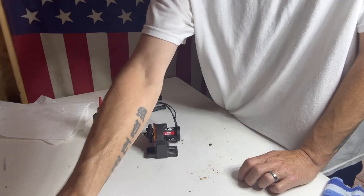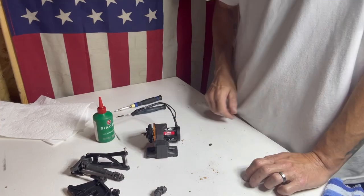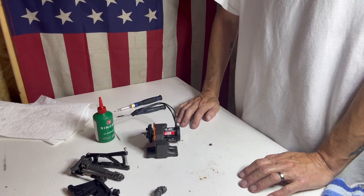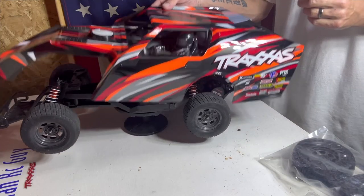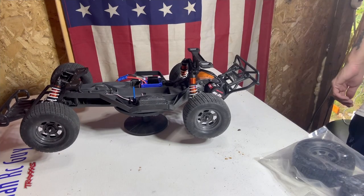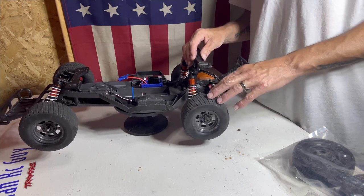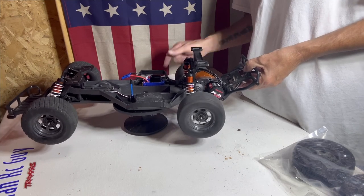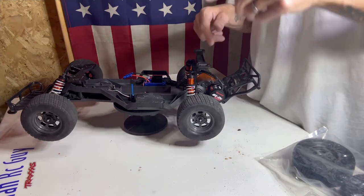Now clean up the mess and do everything in reverse — put on the shock mount, body mount, bumper, get everything put back on the car. Once we're all done, we'll get this thing up on the stand and show you how free this rear end is compared to before. Here we have it all back together. You can just grab those tires and this thing is just spinning free as a bird now — a big difference from before when the tires would barely spin.